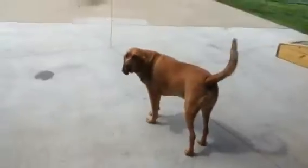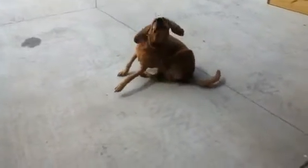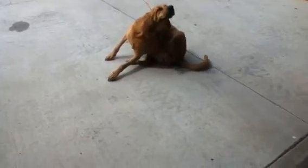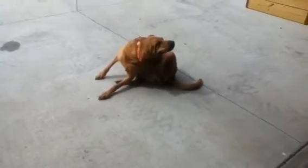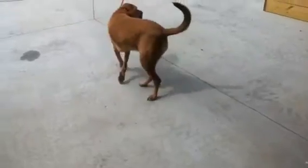I thought I'd show you my little setup I got here. Had to come up to the garage and get out of the wind — that southeast wind blowing today is unrelenting.